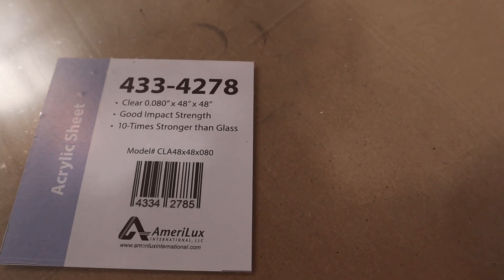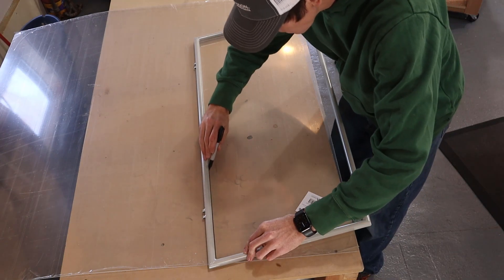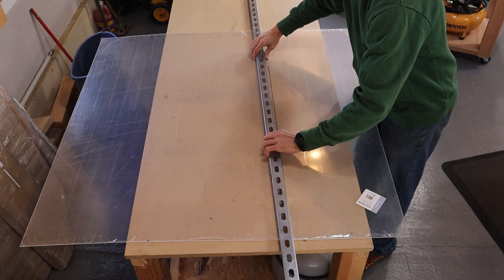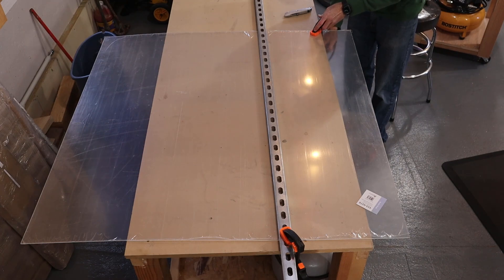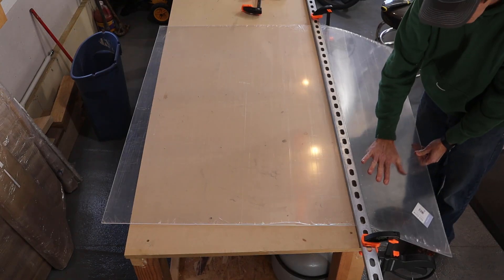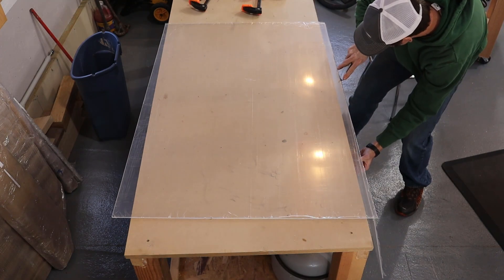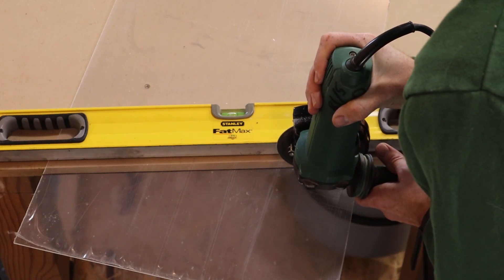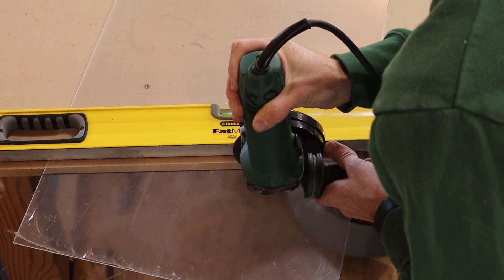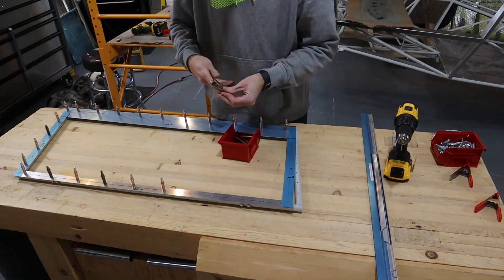Next we cut the plexiglass. I marked the cut line using the window frame, then tried a couple of different ways to cut it. One was the score and snap method. The second was using a cutoff wheel and a grinder. Both seemed to work fine, but I think I preferred the cutoff wheel, especially for shorter cuts.